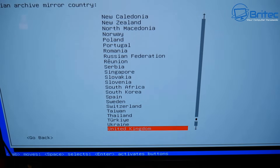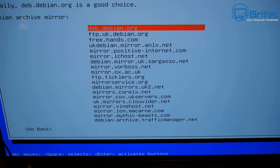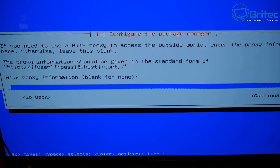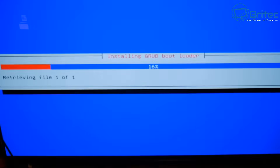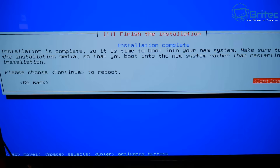I'll choose United Kingdom as the closest country and press Enter. For the Debian mirror I'll go with debian.org, leave the HTTP proxy blank, and let it configure the package manager. Then it installs the Grub bootloader — this takes a bit of time. Once the installation finishes, remove the USB flash drive and reboot. You should see the Open Media Vault login screen.